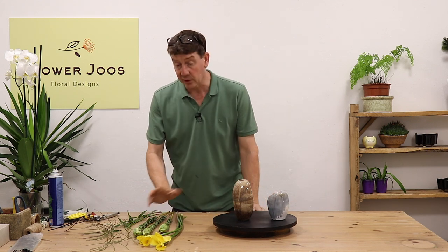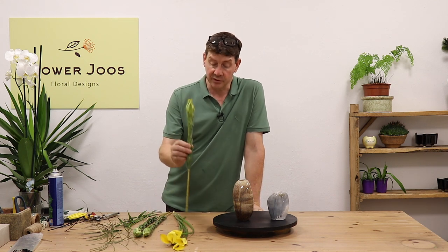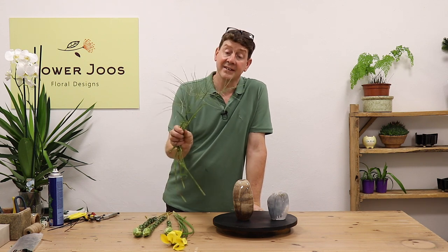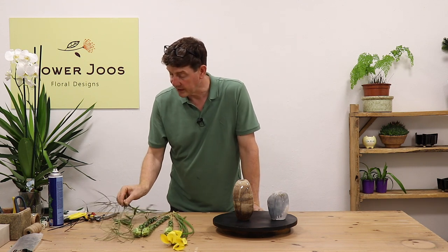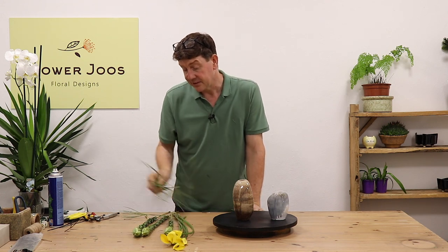The materials I've got are quite simplified. We've got a few yellow callas, some green leucodendron, and we've literally got a little bit of grass. I'm not quite sure what variety this is, but it doesn't really matter. It's all about creating just a texture.